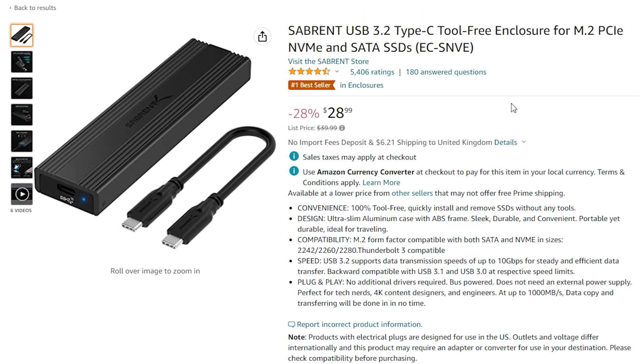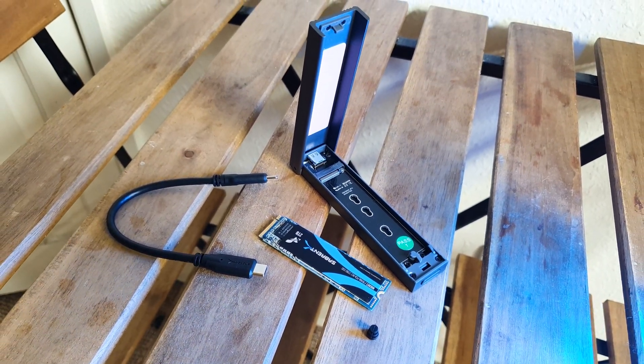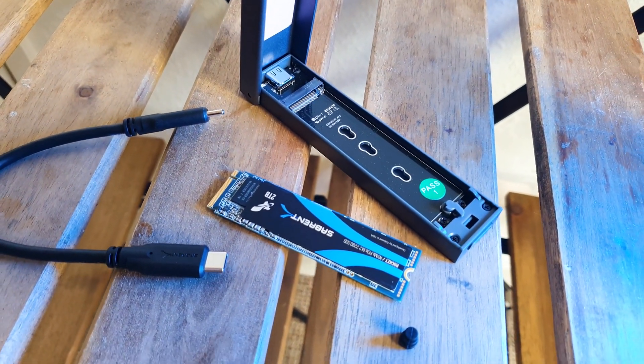As for the enclosure, this retails for $29 and basically gives you the option to insert any SATA or NVMe-based M.2 SSD that you wish. The case supports 2242, 2260, or 2280 sizes and capacity-wise it will handle all the way to 8 terabytes. Plus it's completely toolless and plug-and-play via USB 3.2 Gen 2 Type-C, that is 10 gigabytes per second.